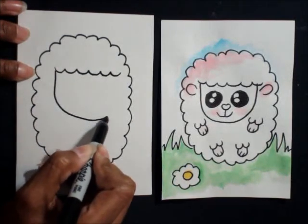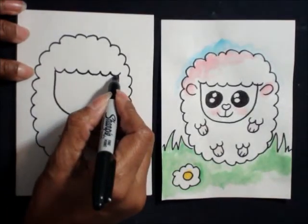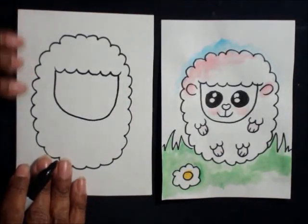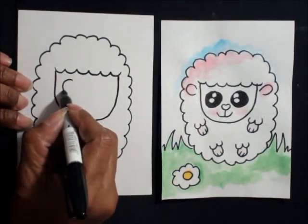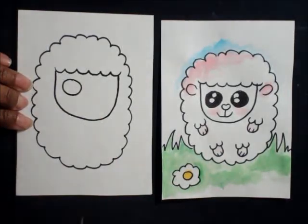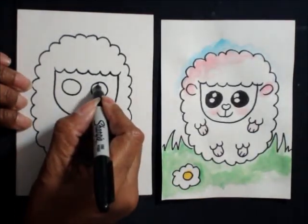The third shape is a big letter U right in the middle for the face. This is going to resemble the kawaii characters that are popular. Next are going to be big eyes, so draw two big circles in the middle.